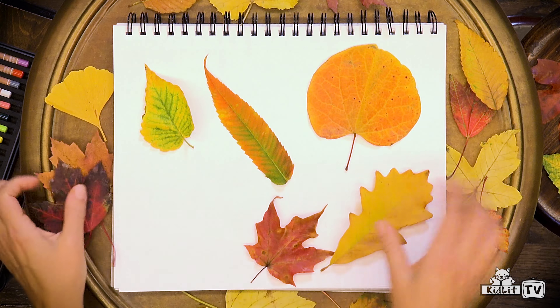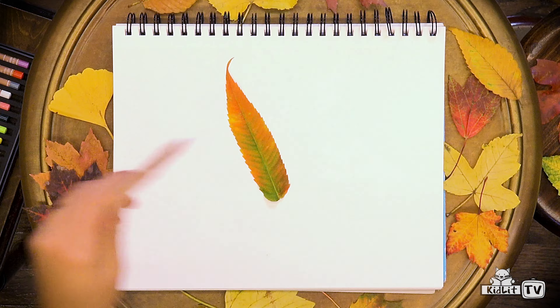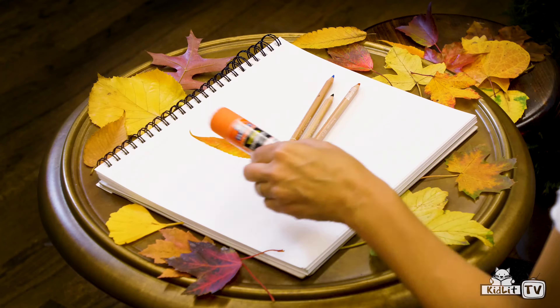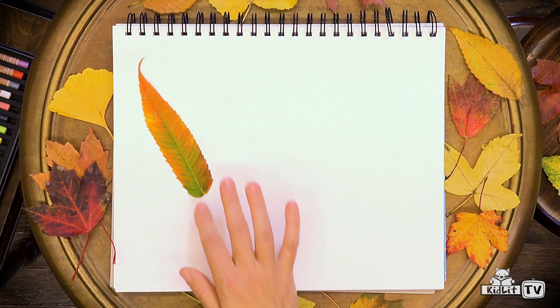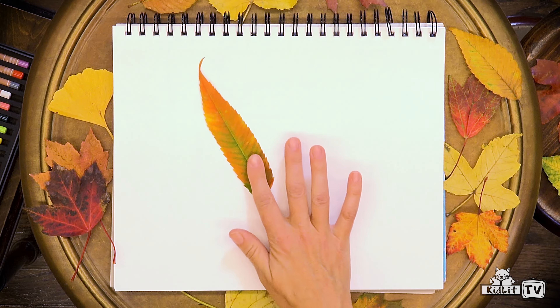Let's move these leaves out of the way. You'll need that leaf of course, and you'll need a piece of paper, colored pencils or crayons, and some glue. First, where should the leaf go? Should it go here or here? It should go in the middle of the page. I think this is the perfect spot.